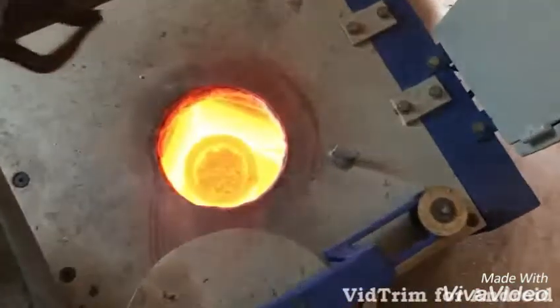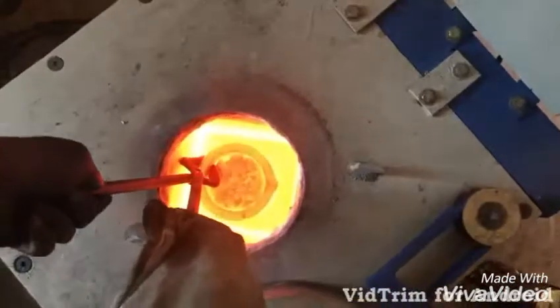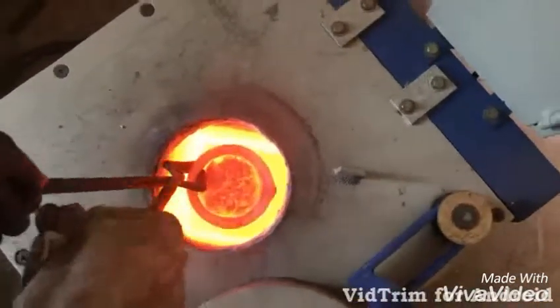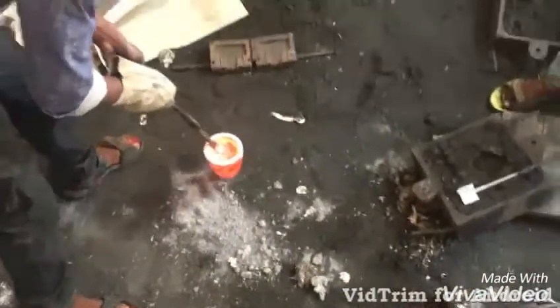Aluminium 7075 material is put in the furnace and heated to a temperature of 635 degrees Celsius. After the temperature is achieved, the aluminium is taken out along with the crucible. Then the material is stirred by adding 10% of Magnesium Oxide.